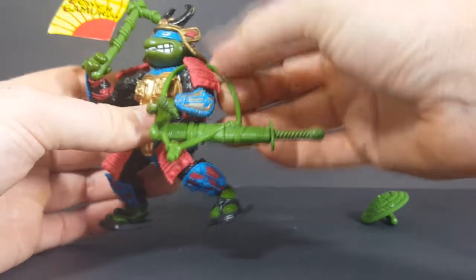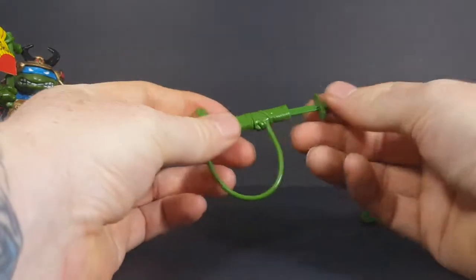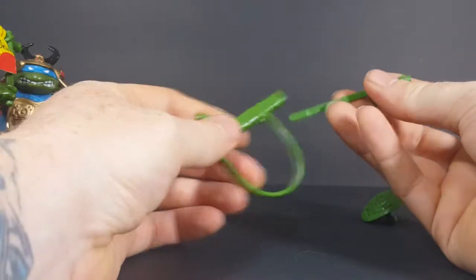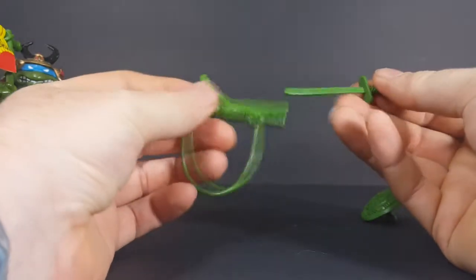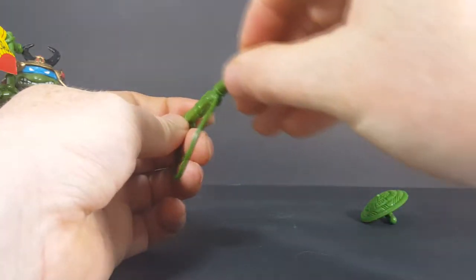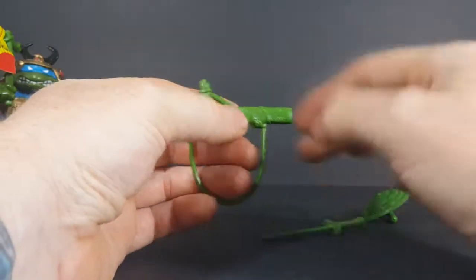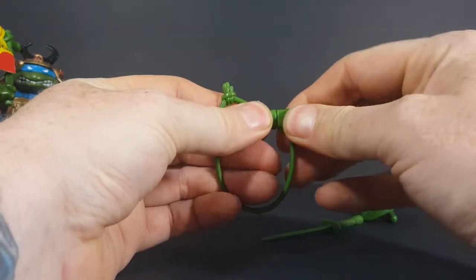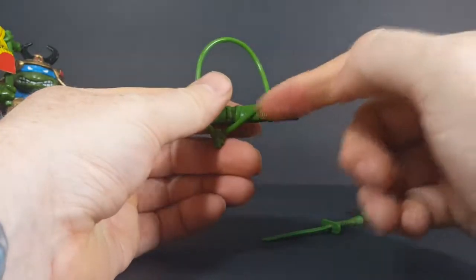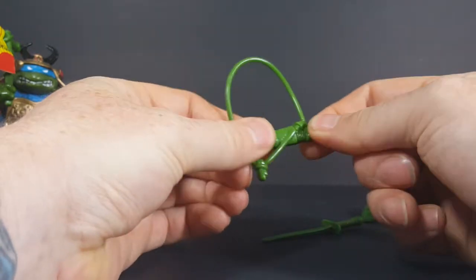Up next is his sword as well as his sheath. The sword does slide right into the sheath just like that. I think it was made in two parts and then it was just kind of pegged together.